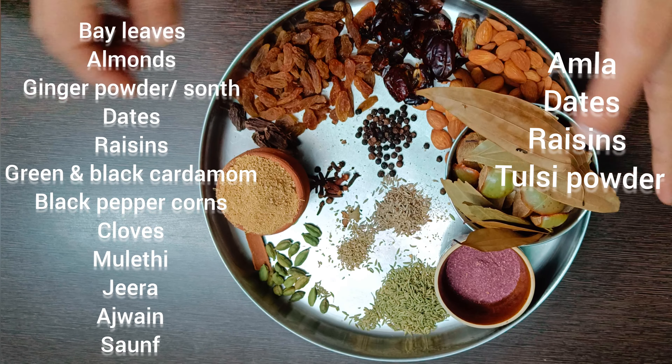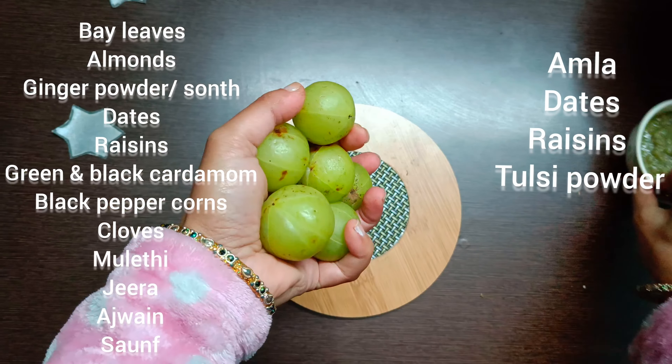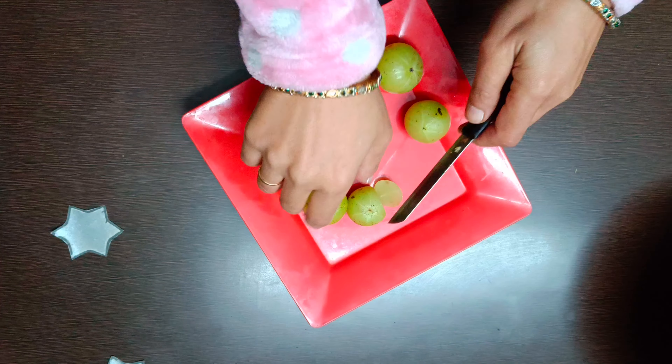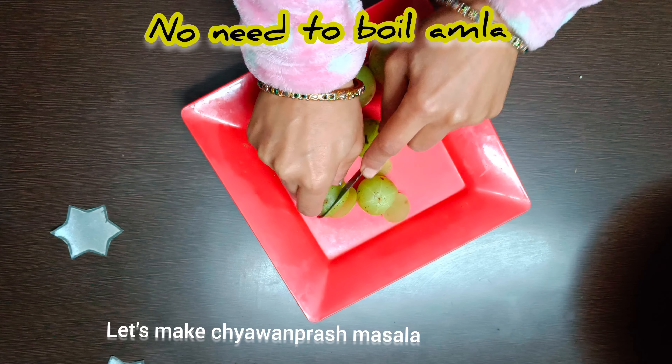Don't they look simple? Yes, you have almost all of these in your pantry. Let's get going with the easy Amla Chyawanprash recipe. Please check the ingredient list in the description. The making of homemade Chyawanprash is easy.